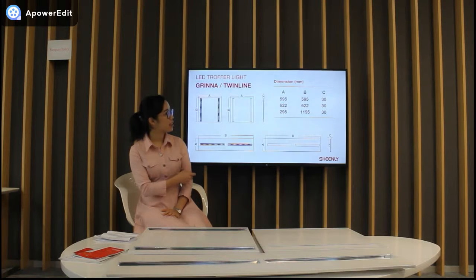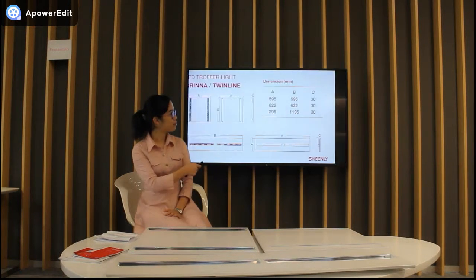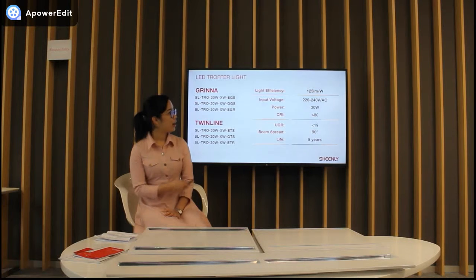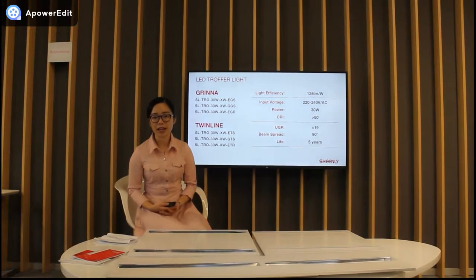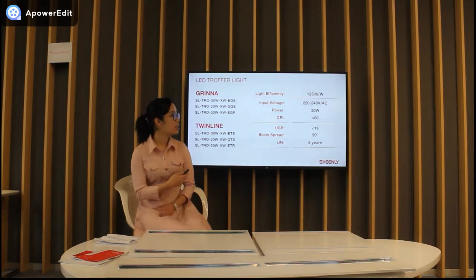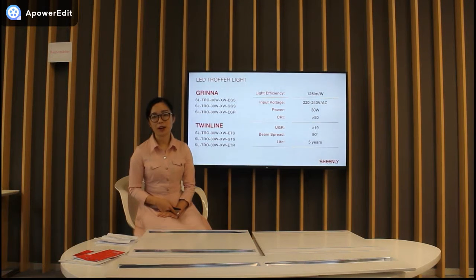You can see the dimensions of the three sizes. Now let's look at other features. The light efficiency is 125 lumens per watt, so the LED will help save over 50% energy cost. There is only one power — 30 watts. The UGR is excellent, less than 19. The viewing angle is 90 degrees and there is a 5-year warranty.